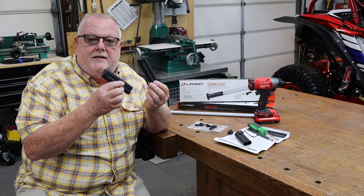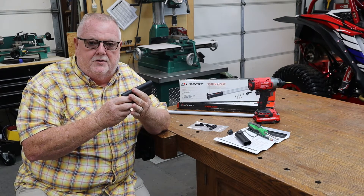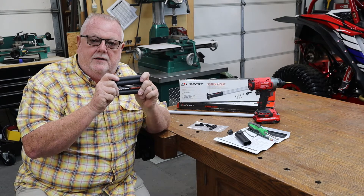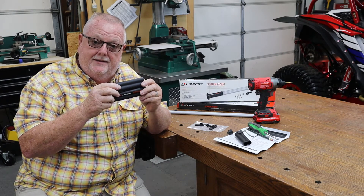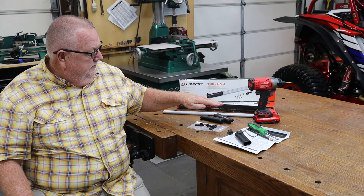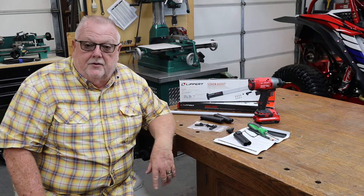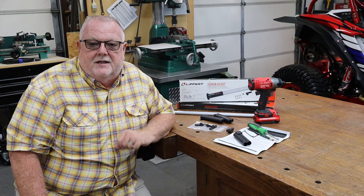Lippert has given us the components to make this just a solid bar. We already have one of those crossbar handles on each one of our screen doors, but if you want it to just be a bigger handle on the screen door — which I highly recommend — they have the hardware in here to do that, or you can do the lever configuration that we're going to use. Great little product, super easy install.